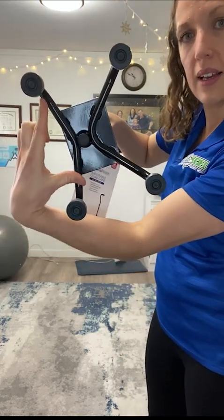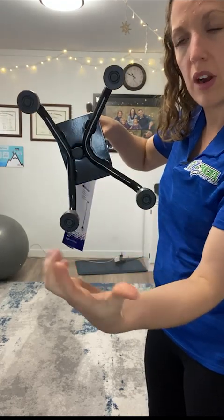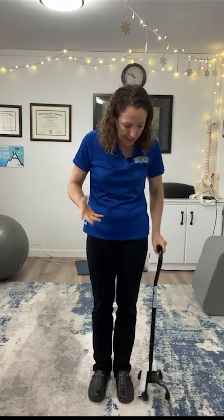Notice that this side is flatter and this side juts out a bit more. You want the flatter side towards your body, so this is set up to go on this side of my body so that I'm not bumping into those feet that come out wider. That's the idea behind that.